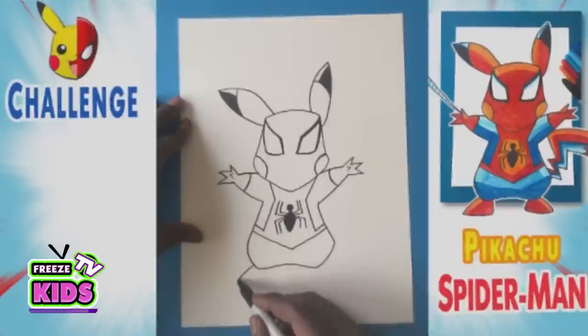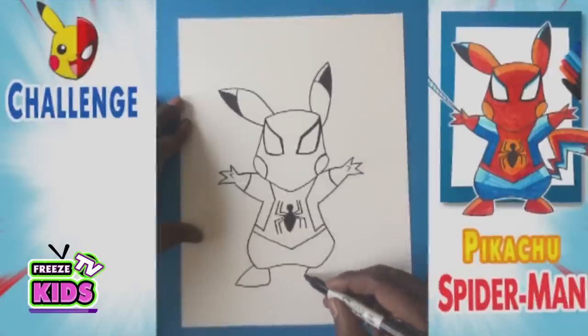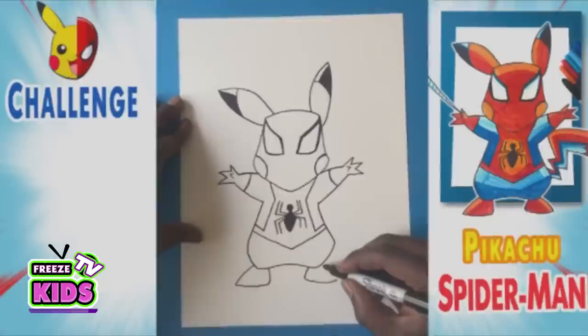Now we're going to draw his feet. So we're going to go one, two, and three. And for the other foot, we're just going to have a line here. We're going to draw the bottom of the foot. And a line that's going to join like that.